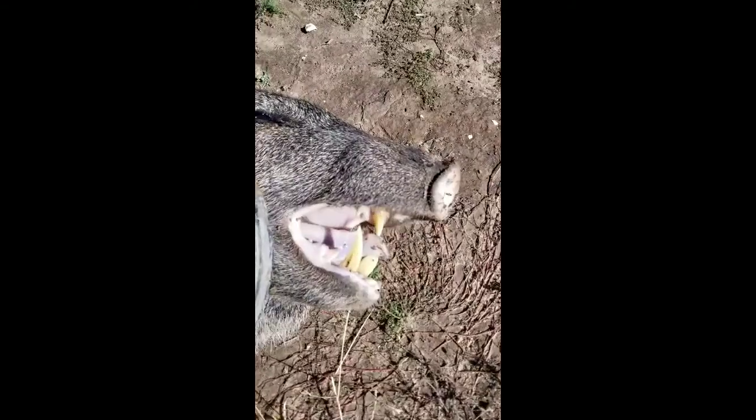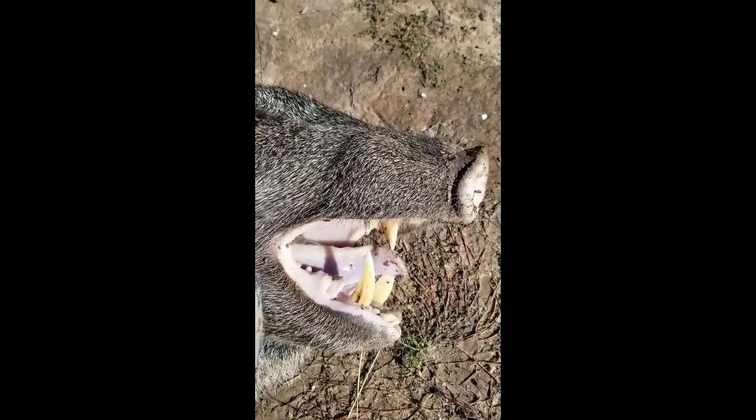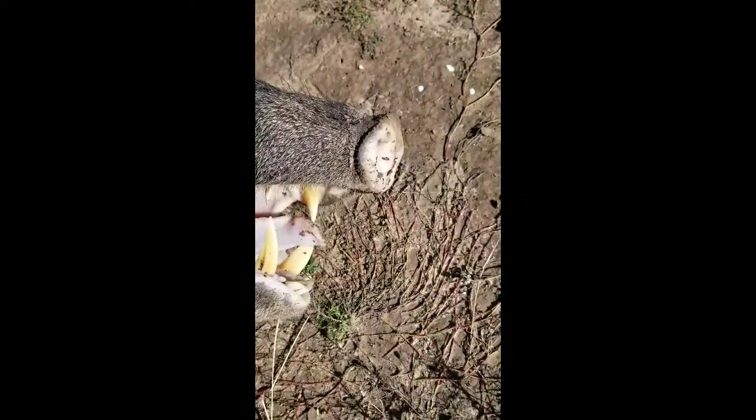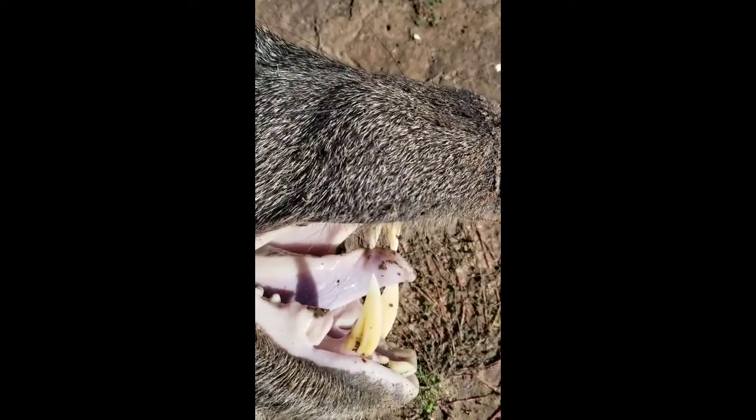Check this out. I've never paid attention. That's pretty crazy. That is sharp. The breath stinks.